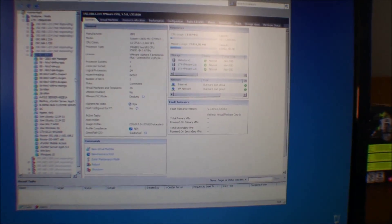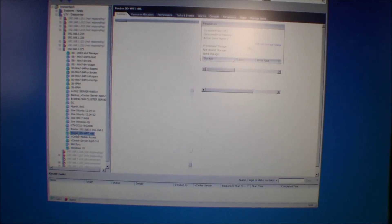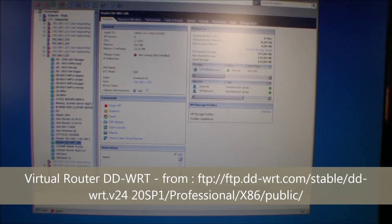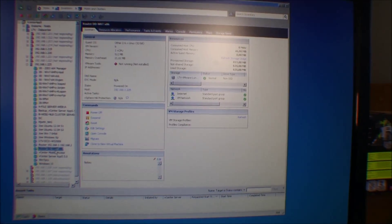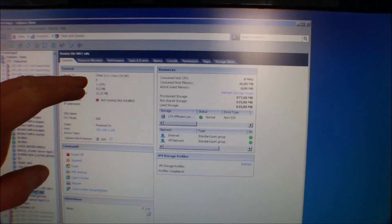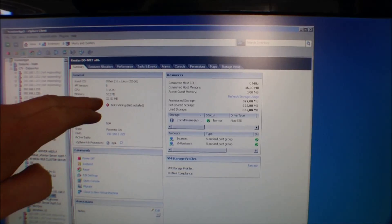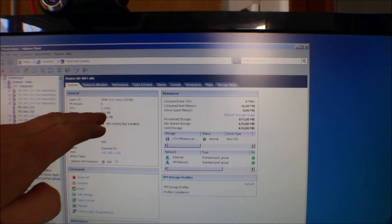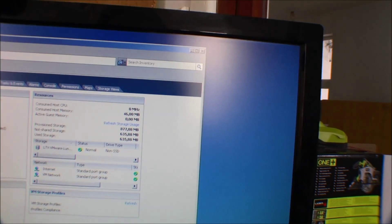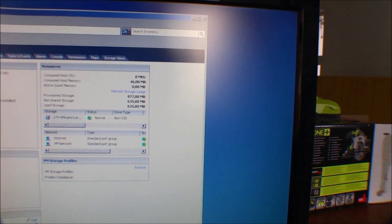Here we are inside my VMware, on server number 15. Down here I have a router — it's a DD-WRT router thing. It's a virtual appliance box, or virtual server, and it's very very small with a very small footprint. It's running a 32-bit edition of Linux, it only uses one CPU, and I've given it 512 megabytes of RAM, of which it's only using 46 megabytes. So way overkill there. It has about a 635 megabyte footprint of disk space.